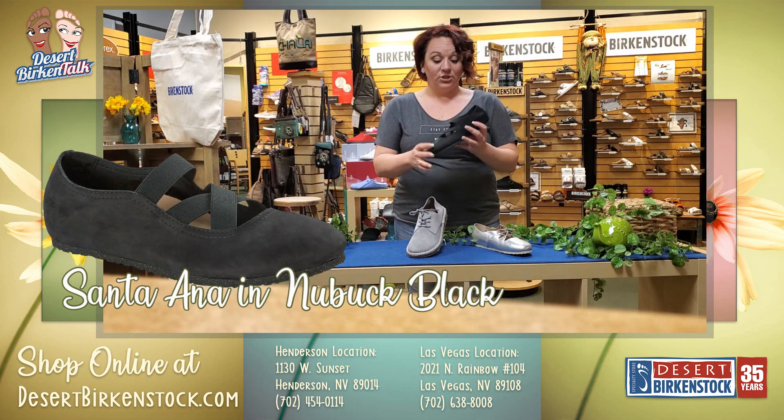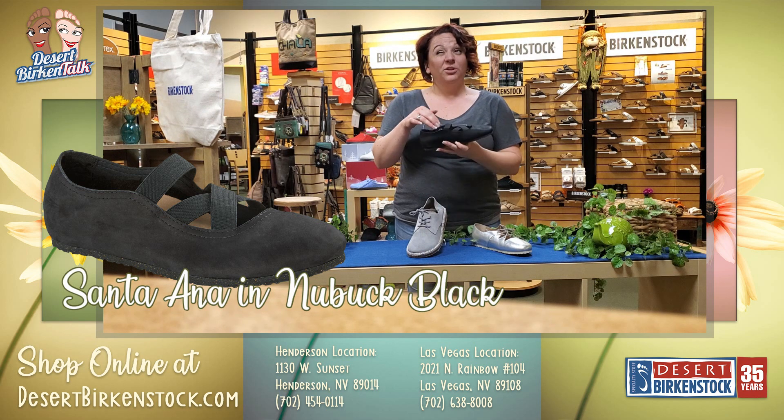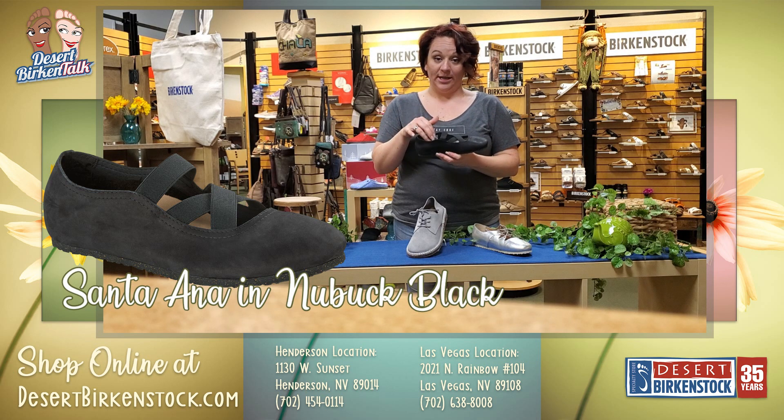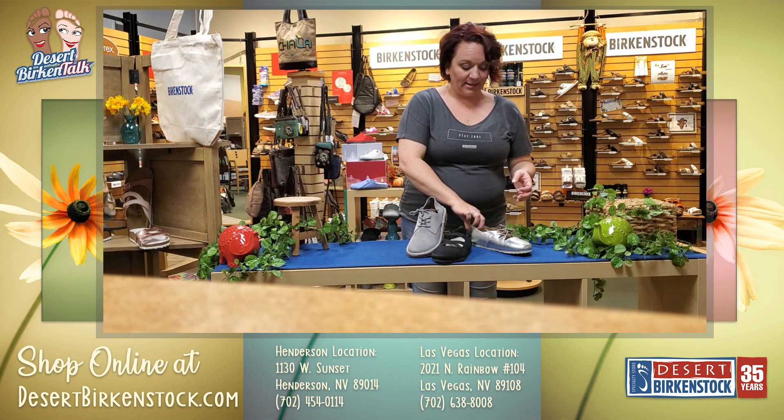This one is the Santa Anna, so it has a ballet flat look with ballet crisscrosses, which is super cute. The straps are elastic and it does have a removable footbed. The footbeds are not replaceable, however you can always put another insert inside once you've completely worn it out.